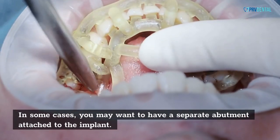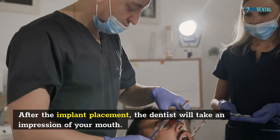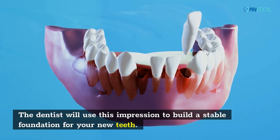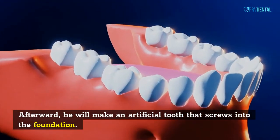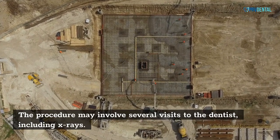In some cases, you may want to have a separate abutment attached to the implant. After the implant placement, the dentist will take an impression of your mouth and use it to build a stable foundation for your new teeth. Afterward, he will make an artificial tooth that screws into the foundation. The procedure may involve several visits to the dentist, including x-rays.